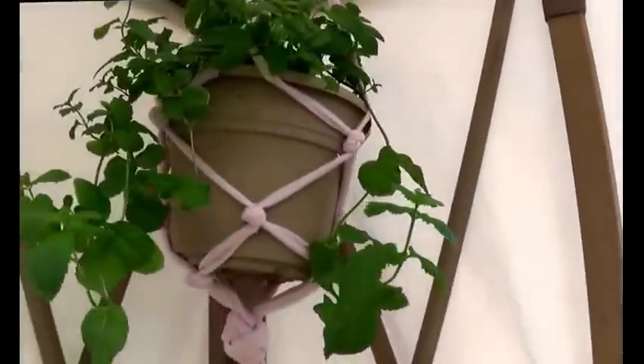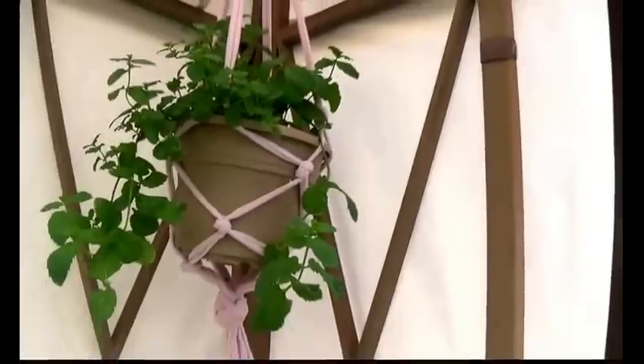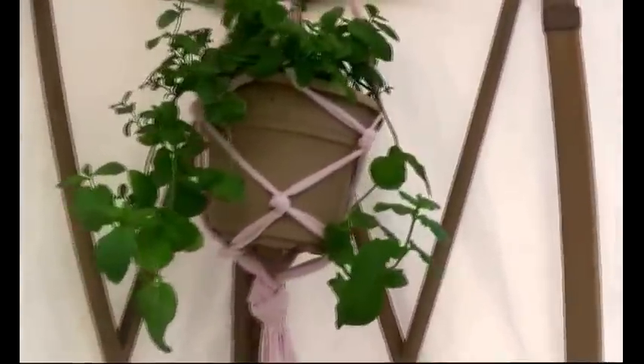What's up guys? It's Pepper! I am back yet again with another video. Today I will be showing you guys how to make a plant hanger out of an old or useless t-shirt.